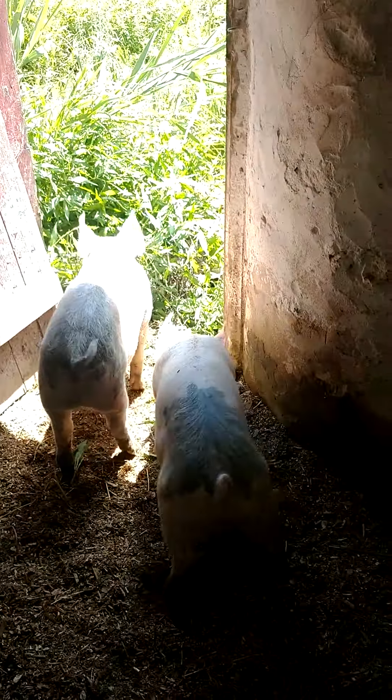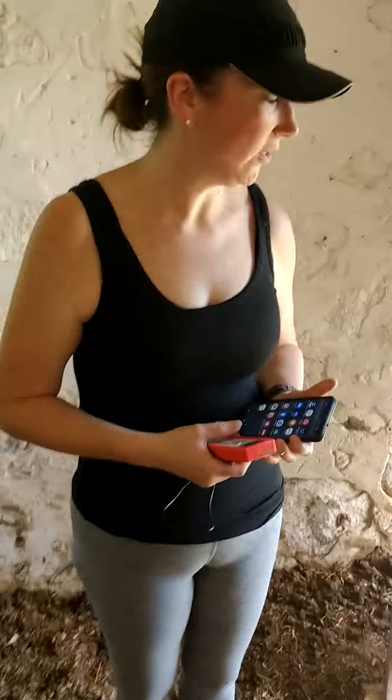Hello, welcome back. I'm in the sheep barn with Chloe and Zoe the pigs. They're getting quite big, and from my video that you saw a little while ago...